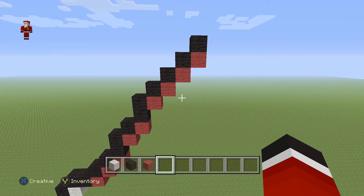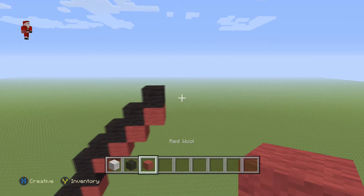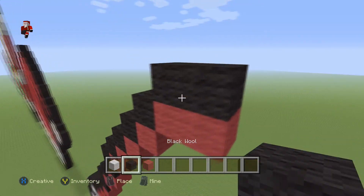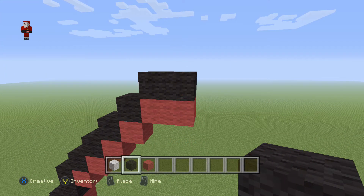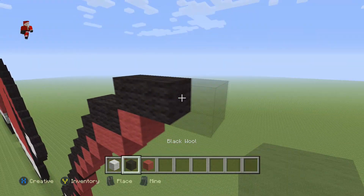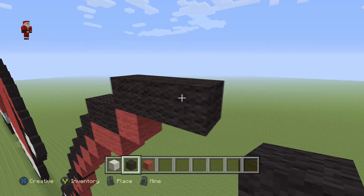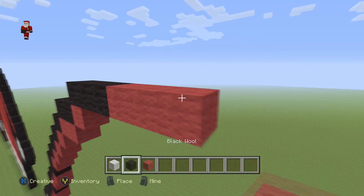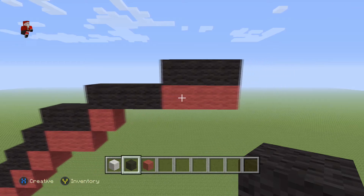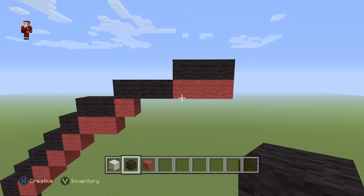Make sure you have that before we move on. We're gonna grab our red wool and go one, two, and then two black wools on top. Then we're gonna do a red wool with three black wools going on top but towards the right, and then three more red wools with three black wools on top. So: three black wools, three reds, three black wools on top of those three reds.